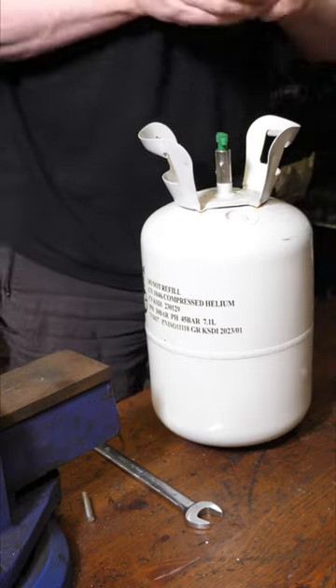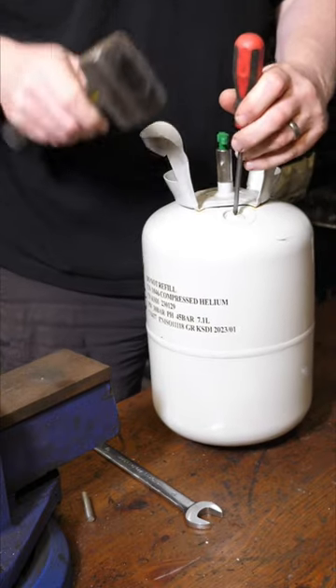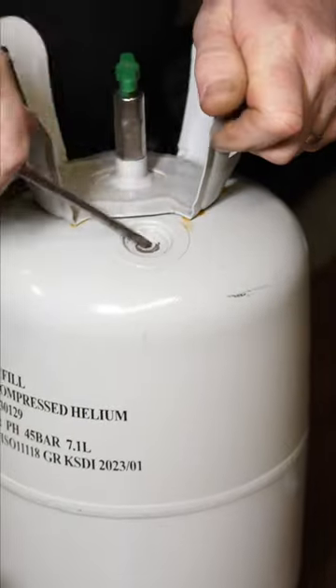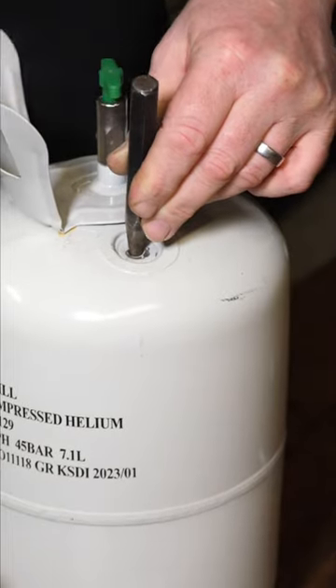For the rubbish men to take this away, you've still got to do one further thing, which is to rupture the over-pressure disc. So what I'll do is just smack a screwdriver into that. You can try and pick the disc out — I was having trouble there because I was using a Phillips screwdriver. If I make the hole a lot larger, the bin men can actually see it's been punctured.